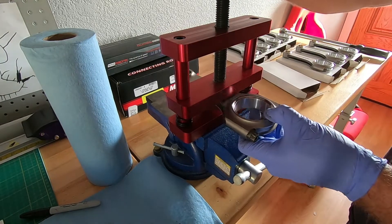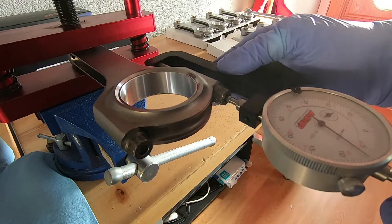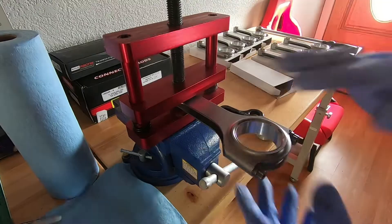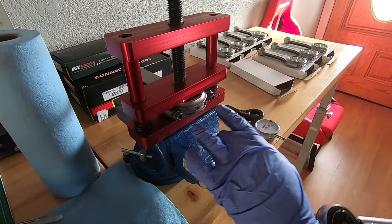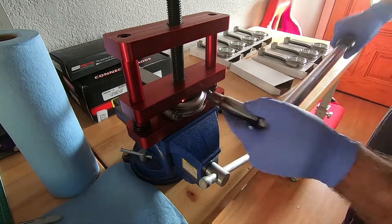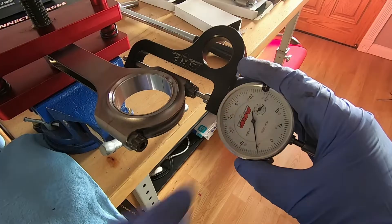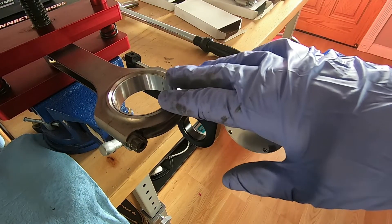With the bolts run down snug, I'll pull the rod out to get a baseline measurement. I'll take the ARP gauge and put it in those dimples, move it around, and zero the gauge out. Then I'll put the rod back in, center it, and torque to 60 foot-pounds. I'll do this in two stages: 20, then 40, then 60 foot-pounds — repeated twice — then re-measure. After torquing, the gauge shows a little over five thousandths. Taking it to 65 foot-pounds should put us right where we need to be.